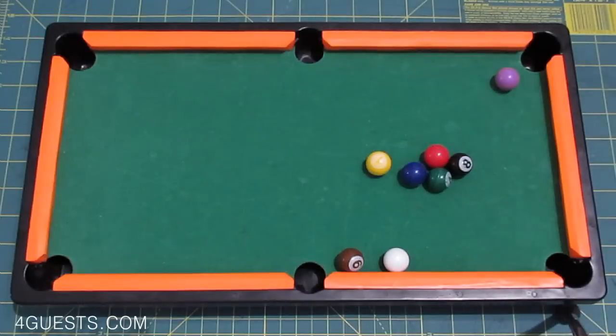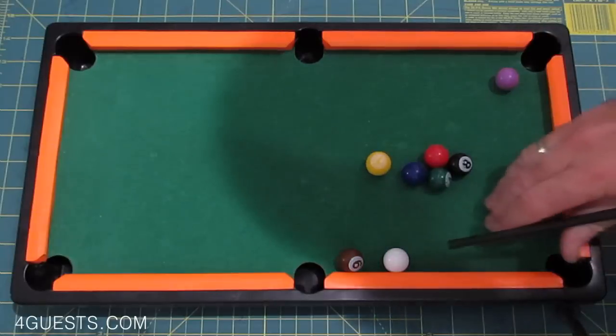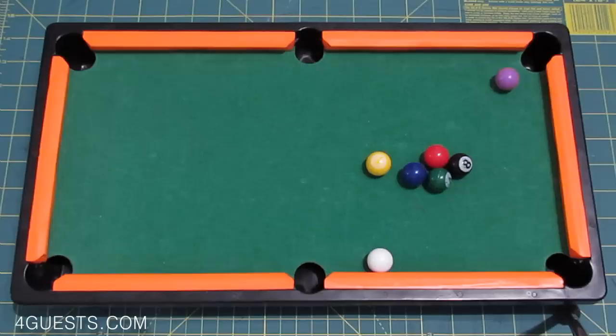Oh, close. It doesn't seem like the table is real balanced — level, I should say. Okay, now I'm gonna do a fancy shot and make this yellow ball go over here in the side pocket.